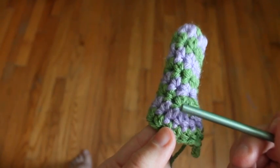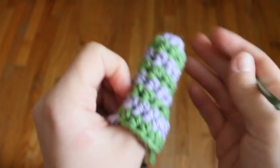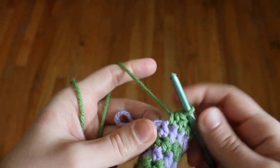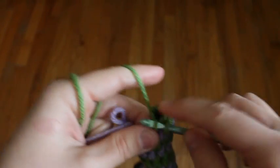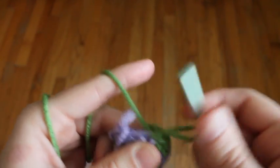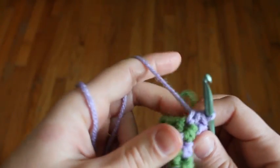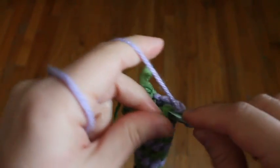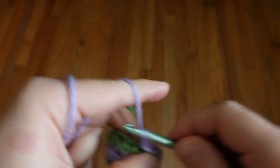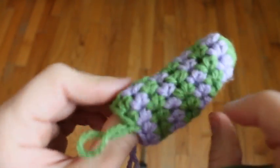Here you can see your increase — this is your first increase and here's your second increase. I just added one more row of half double crochets to make it long enough. Now we need to fasten off these colors, just like we did around the cuff: step down from the half double crochet to a single crochet, then slip stitch. Do the same with the purple. Now you want to fasten off these, but leave yourself a tail because that's what we'll sew the thumb to the mitten with.